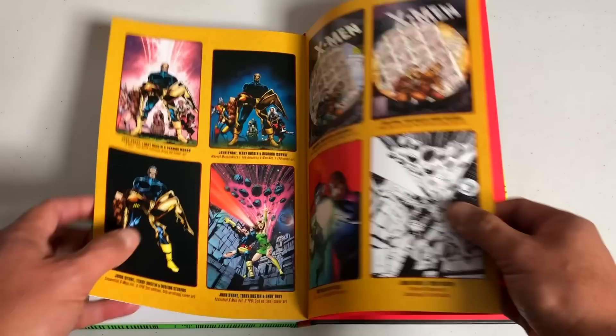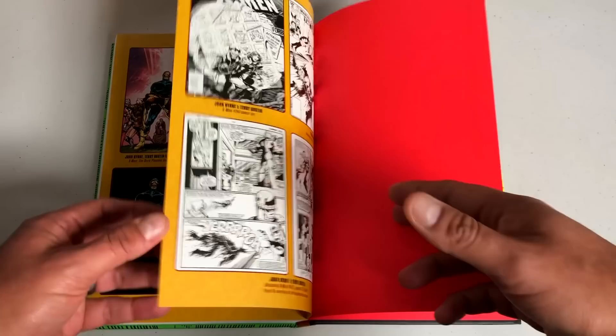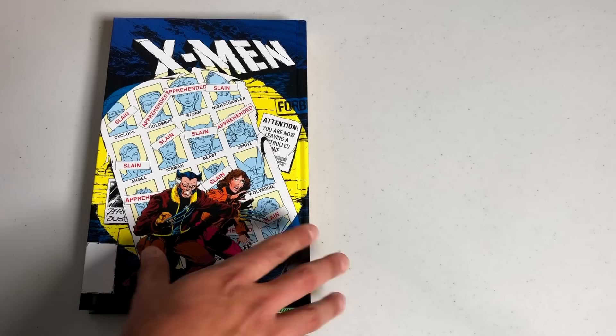Let's look at the extras. These are different cover variations for different collections — trade paperbacks, essentials, hardcovers — plus some artwork. A lot of these have been collected in the omnibus, but if you don't own it in omnibus format and some of those Epics are out of print, I wanted to let you be surprised. Here is the back of the third Bronze Age volume, and here's the front of the Companion.